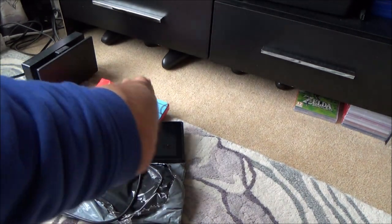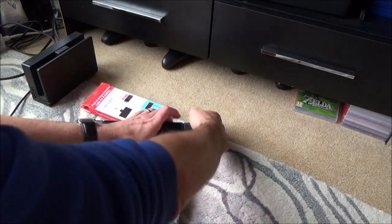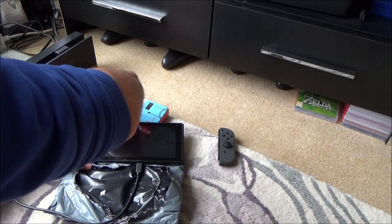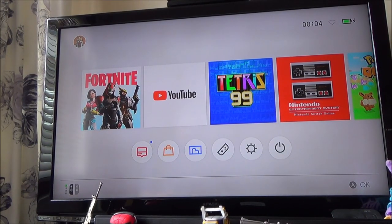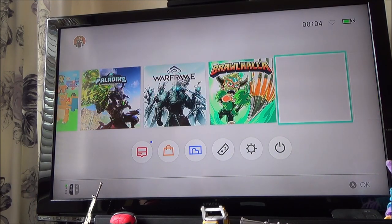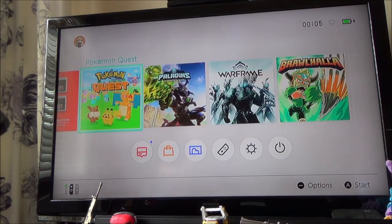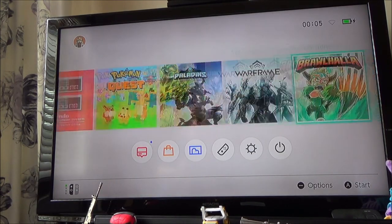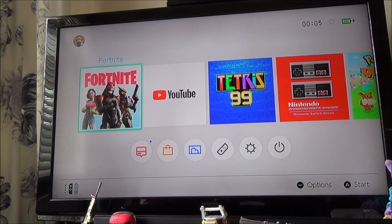I'm going to plug in the Joy-Cons to see if they sync up — I've got to be careful because the battery is only just in. That's synced up. And I think that one synced up too. One of my batteries has gone but the other one is working. So at this moment it appears to be a working switch, but only in docked mode, and you can see it's charging up there.